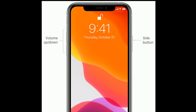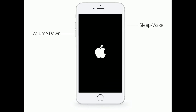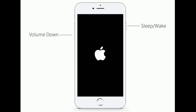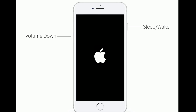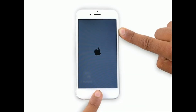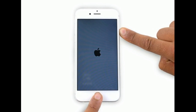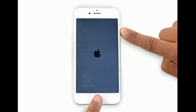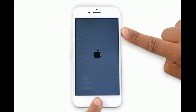Then press and hold the side button until you see the Apple logo. If you are using iPhone 7 and 7 Plus, press and hold the Sleep or Wake button and Volume Down button at the same time until you see the Apple logo. If you are using iPhone 6s Plus and earlier models or an iPad with a home button, press and hold the Home button and Sleep or Wake button at the same time until you see the Apple logo.